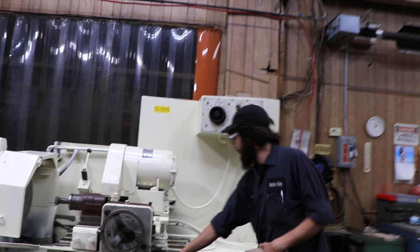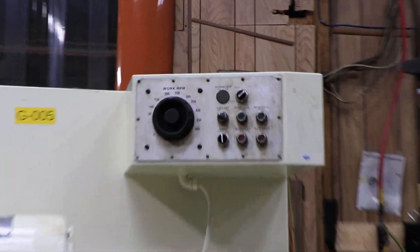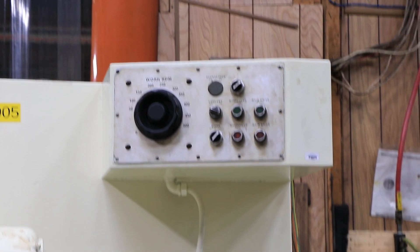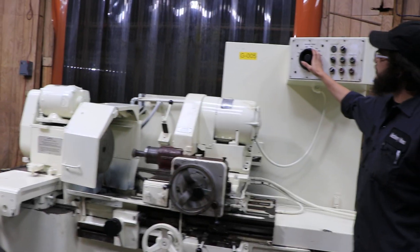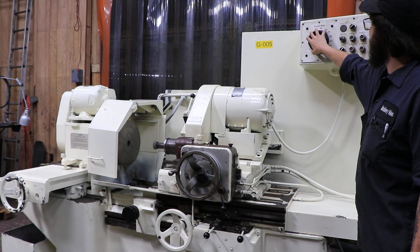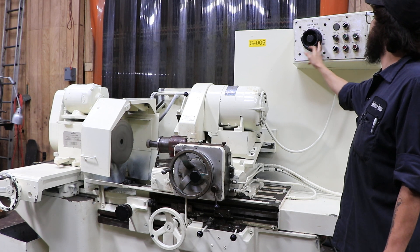We start the main drive over here and that's going to activate our hydraulics basically. Turn the work head over to auto so whenever we do the main drive that gets kicked on. This is a variable speed as you can see with this potentiometer right here — I can bring it all the way down to zero or up to 500.